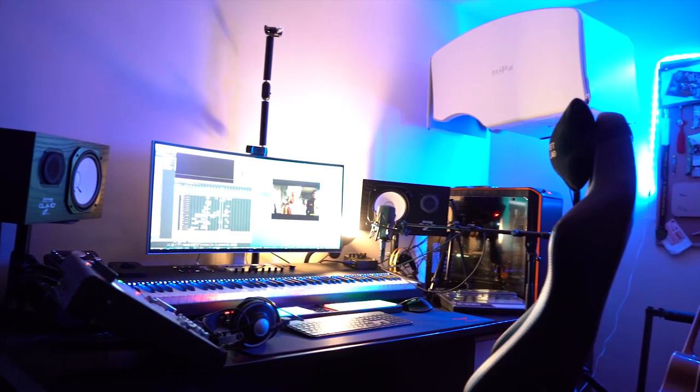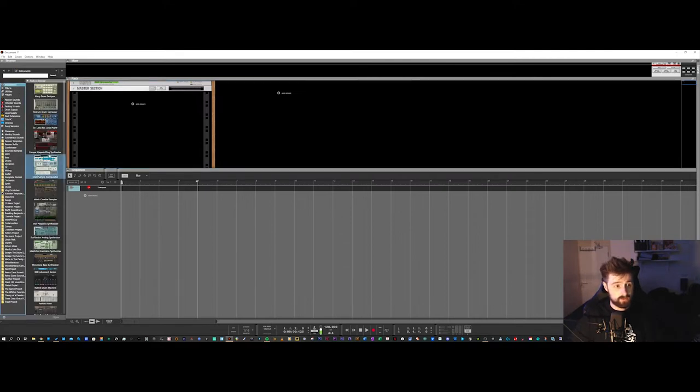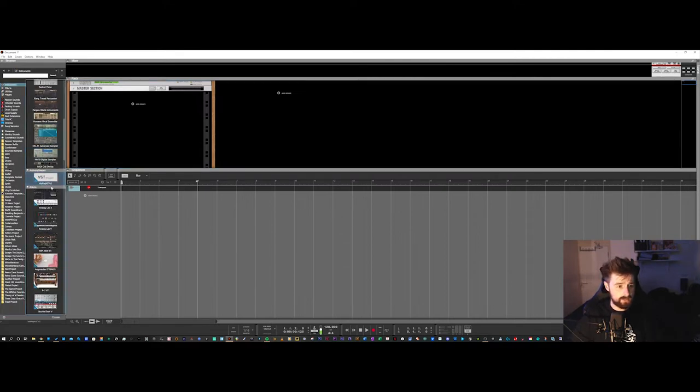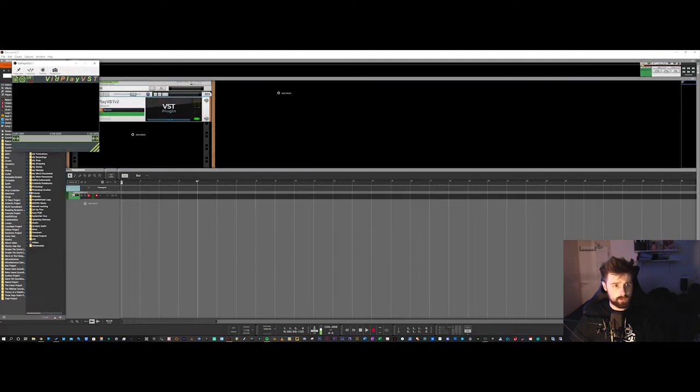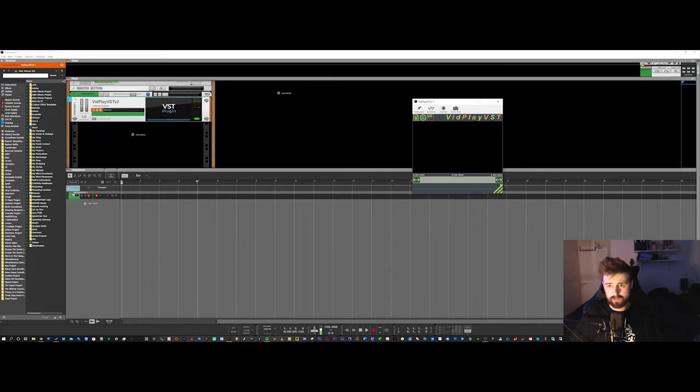By virtue of being a complete novice at this — I use Reason 12 by Reason Studios — unfortunately they don't have any feature for video synchronization. So first of all I've downloaded something called VidPlay. You simply drag it into your DAW, open it up, and you've basically got a VST that plays video, which is fantastic. I can load up the Bridgerton scene I downloaded this morning.